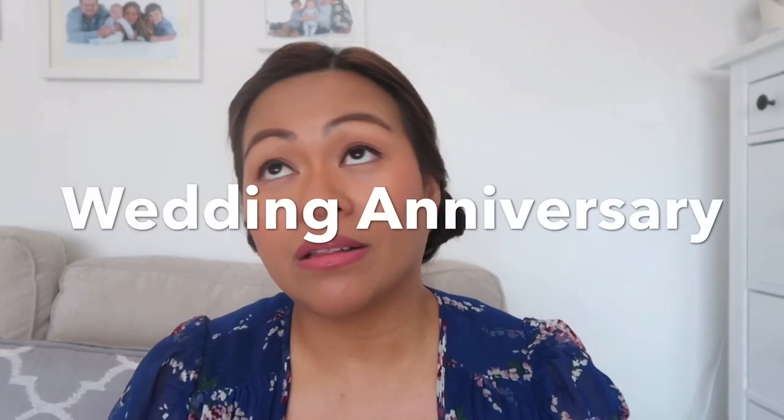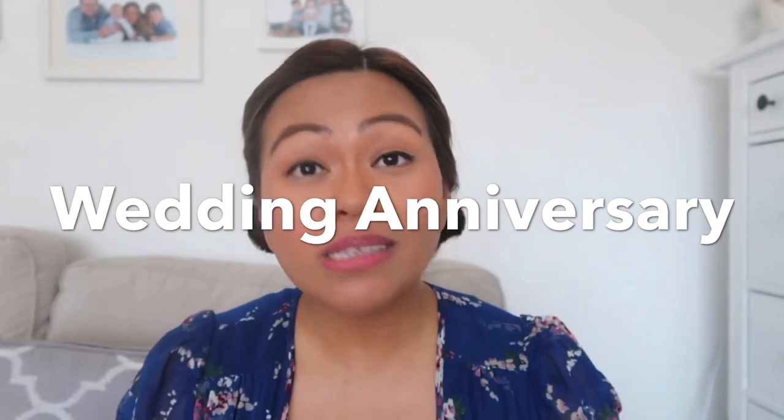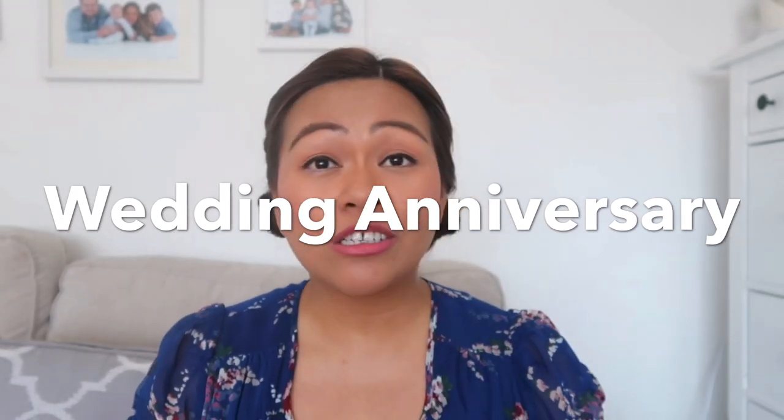Hi everyone! Today I'm going to unbox some jewelry from Yafini Jewelry. They do customized jewelry for a really good, affordable price — which is great for Mother's Day, Father's Day, Valentine's Day, Christmas, birthdays, or any occasion.